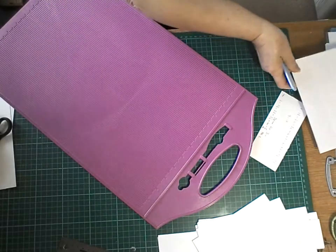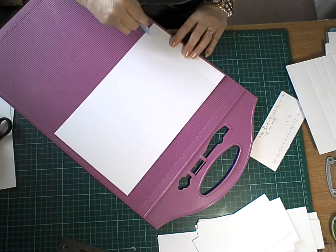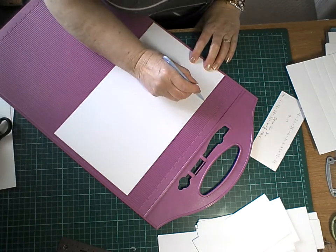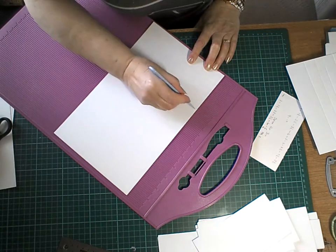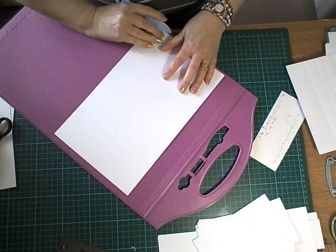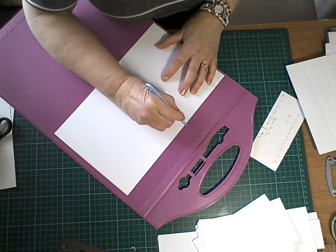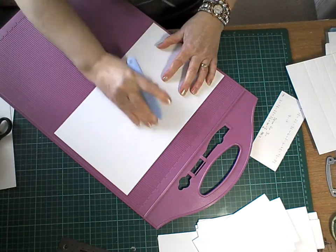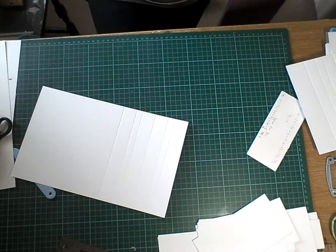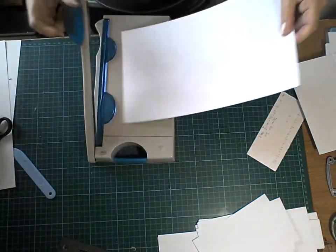So you get the other bit and you start exactly the same. You do one inch, one and a half inch, two and a half inch, three and a half inch, four. The fifth one is where you're going to cut because you don't need all that — you just need to cut that bit off. So I'm just going to cut that bit off here.